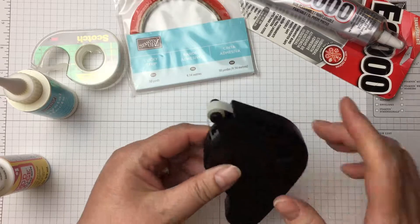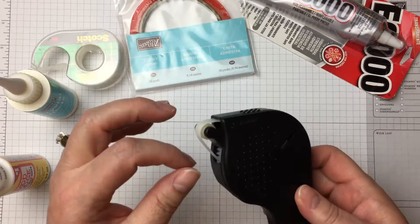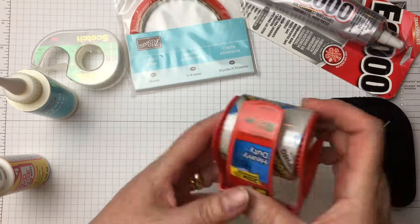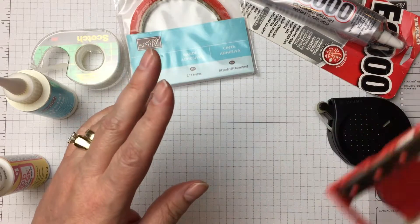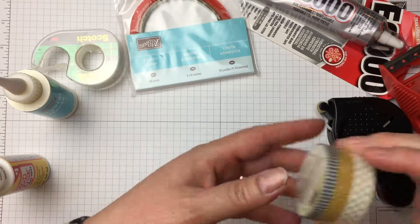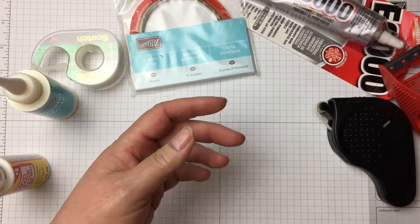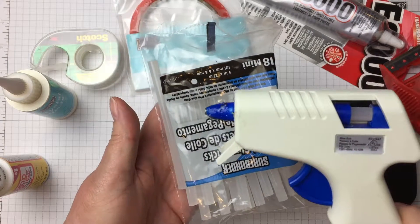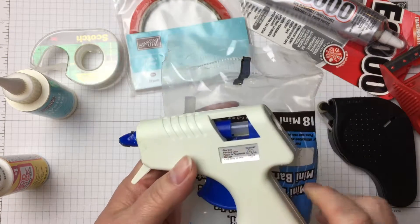Hermifix is a different type of adhesive — it comes out in little dots and is double-sided sticky. Packing tape has a purpose in paper crafting. Washi tape — decorative and functional. And the last one I'm going to go over: hot glue. A crafter's best friend at times, but not all the time.